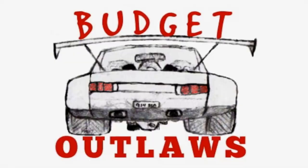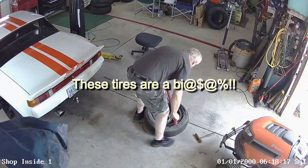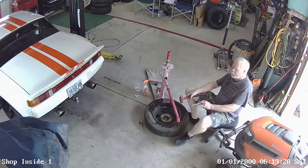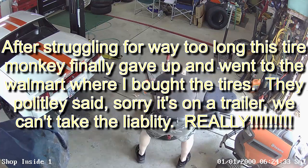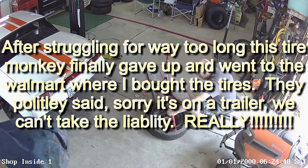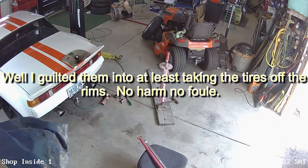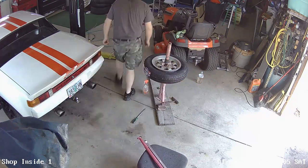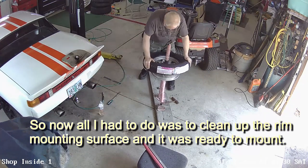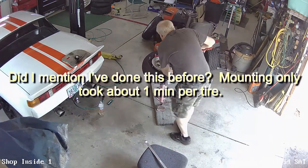Welcome to Budget Outlaws. Today we're doing some trailer work and updates. The tires were wasted and needed to be changed, but one just would not come loose. I finally gave up and brought them down to Walmart where I bought the tires online, but they wouldn't even put them on. I got them to take the old tires off the rim and then took them home and mounted them up — that was the easy part.